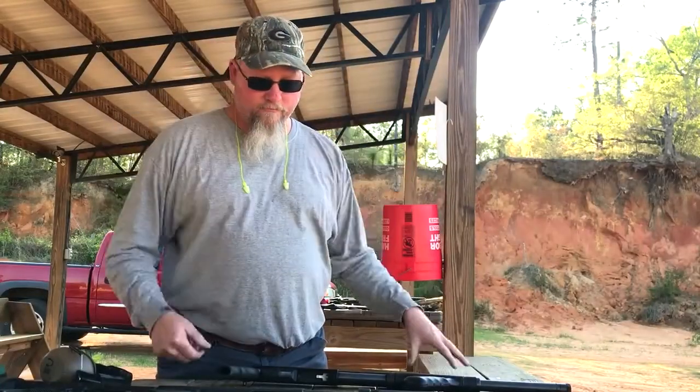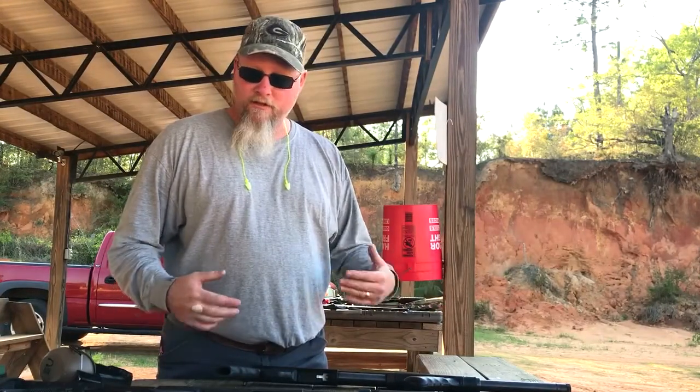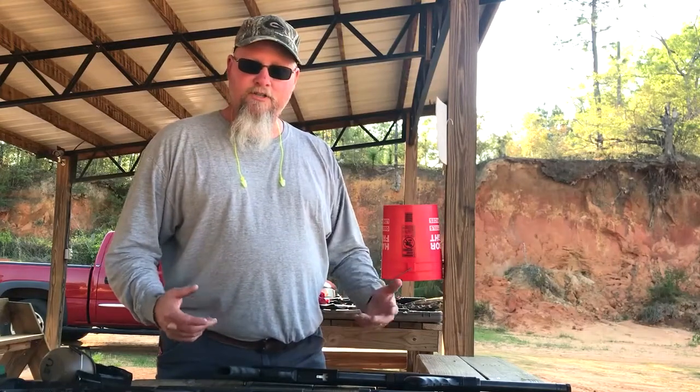What's up everybody? Rebel Dog here, back out at the range. Today we're talking about shotguns for home defense and which one's best for you. We got just regular steel bird shot in these.